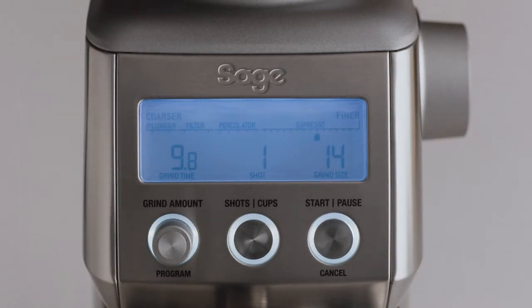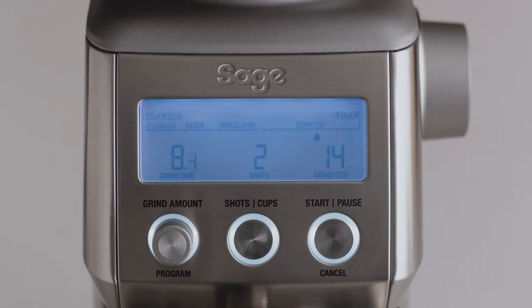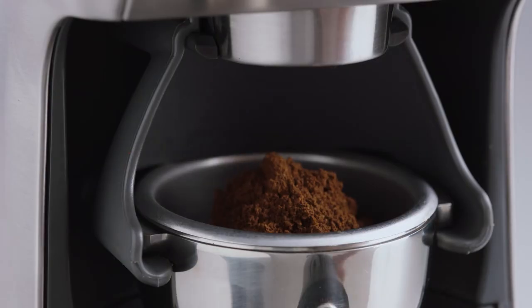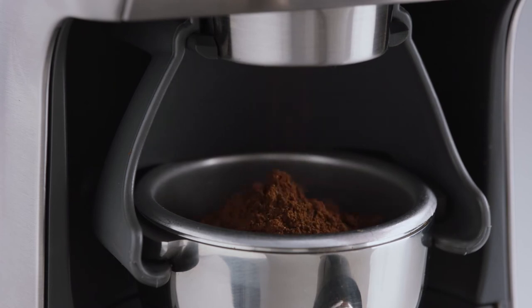Next, set the number of shots — for a double cup basket we'll set this to two shots. Now start grinding by pressing the start button, or momentarily pressing the portafilter in and releasing. You can use the pause function to settle and collapse the grinds in the filter basket before reinserting into the cradle and continuing to grind.